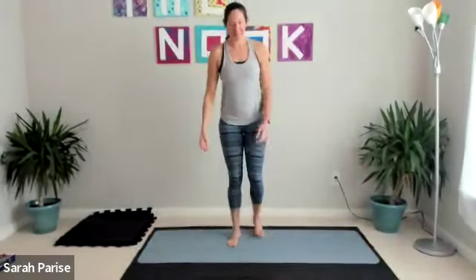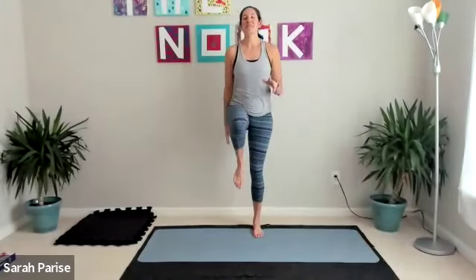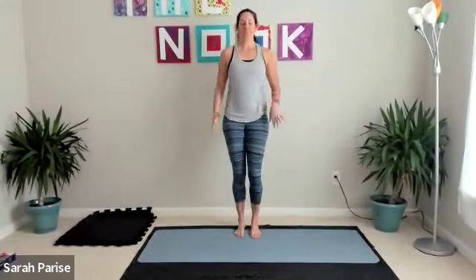Hey y'all, I'm Sarah Priest, my wellness company is called Great Days by Sarah. Today we have a total core and a little bit more workout. Let's get warmed up — stand up in your space. Let's just march it out. When we talk about core today,